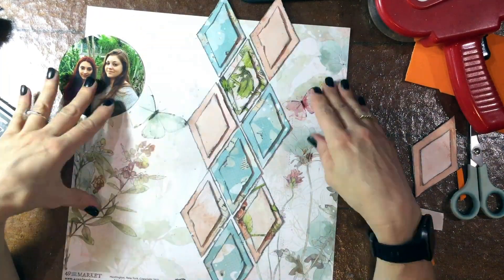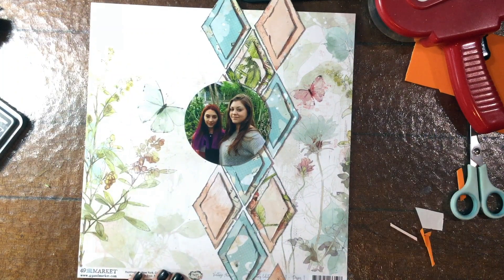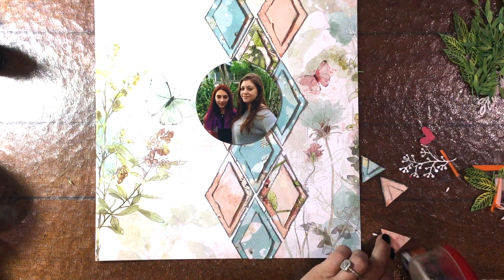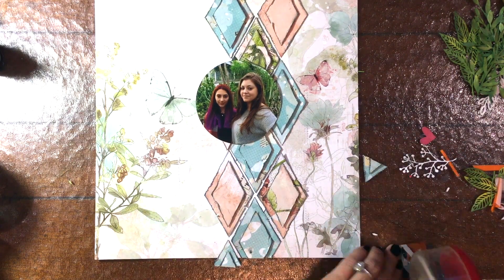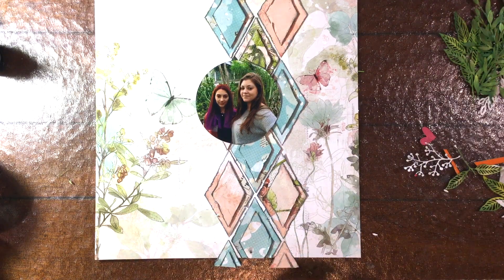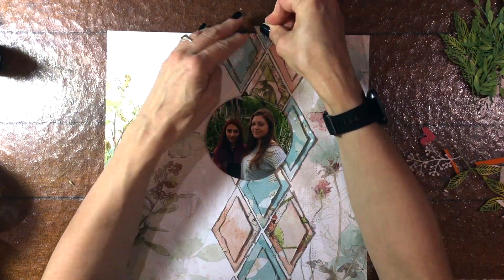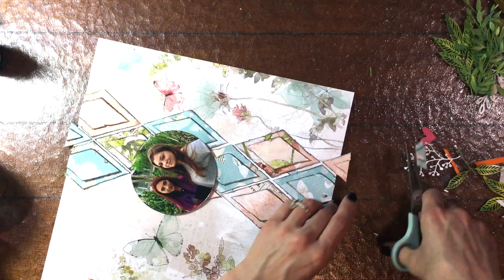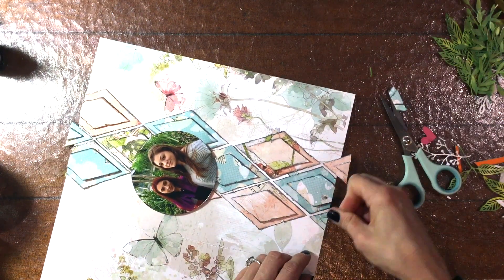Simple Stories has been around for a long time. I feel like they were one of my favorite manufacturers way back when I first started scrapbooking, and I love the new direction they're taking with some of their lines. Last year in the My Creative Scrapbook Kit we got another collection called Simple Vintage Garden District, and I'm still in love with that collection. This one is very similar — I love the florals and the bright colors. I feel like they've really hit it out of the park with this new direction.